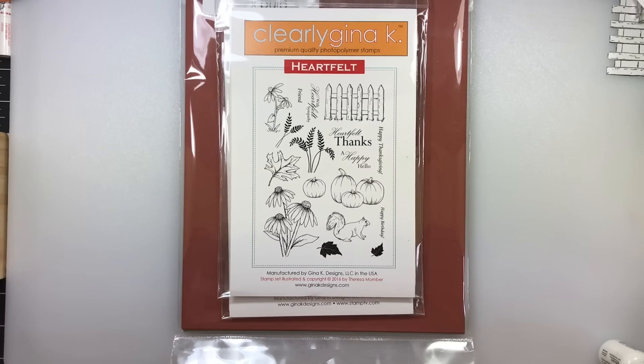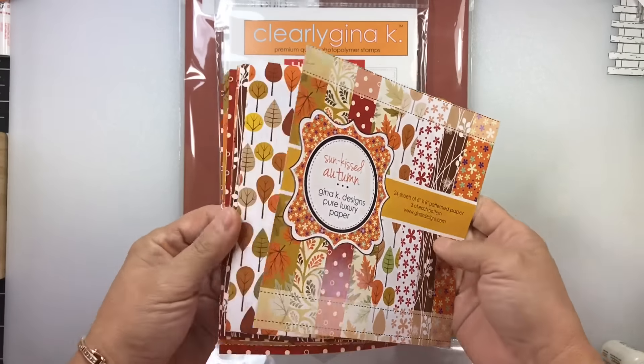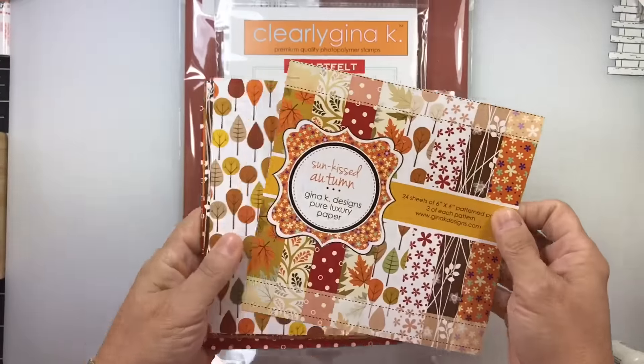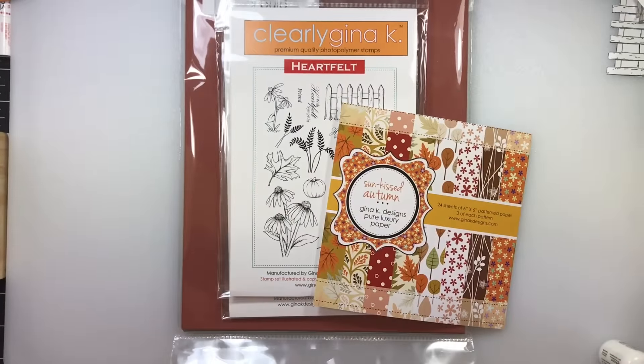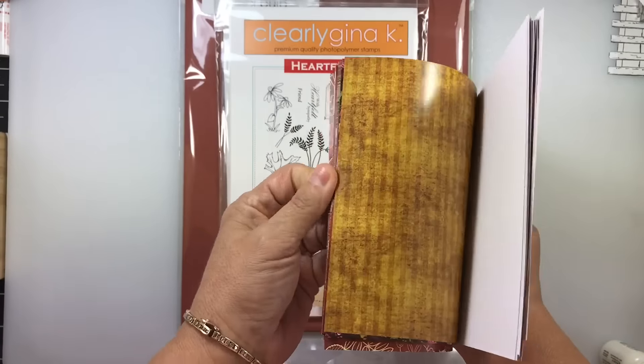The first one was Sunkist Autumn, and it had these gorgeous papers in it. And then the other one was Grateful Heart, and that's what those papers look like.